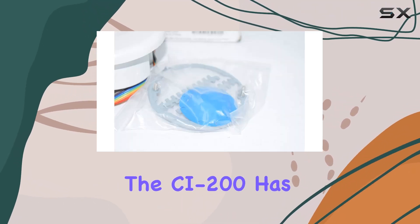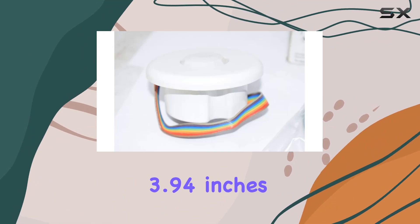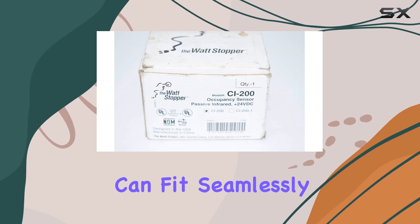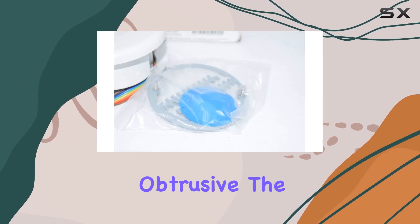The CI-200 has dimensions of 3.94 inches by 3.74 inches by 2.36 inches, ensuring it can fit seamlessly into most spaces without being obtrusive.